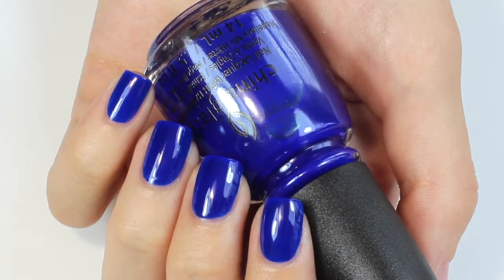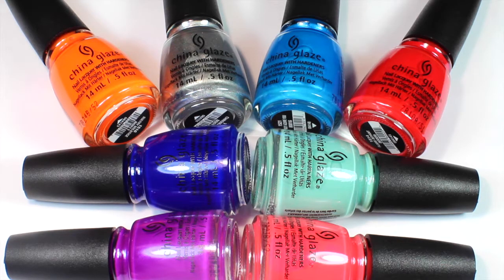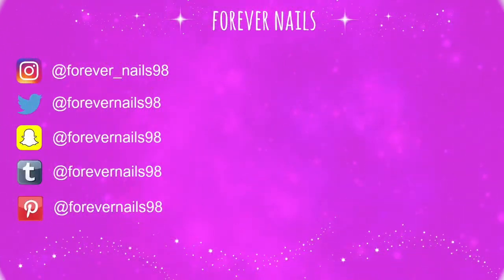My top picks are — surprise, surprise — these 2 blue polishes. Let me know in the comments down below which one was your favorite. I hope you guys enjoyed the video, thanks for watching, bye guys!